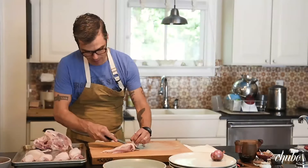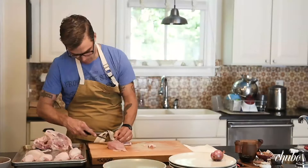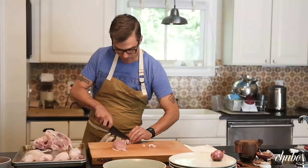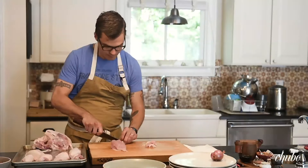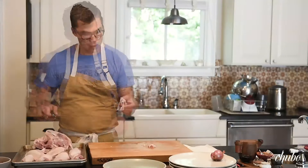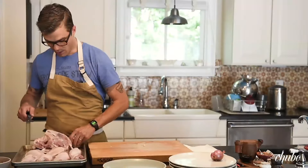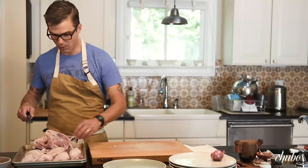Again, we're just going to cut down against the bone, and then this is the other wing with the excess meat from the drumette all wrapped up inside of it — and there you go.